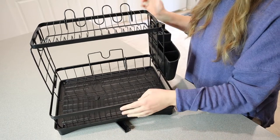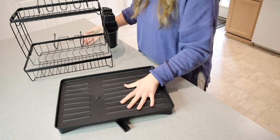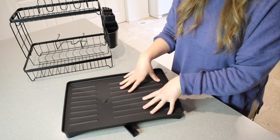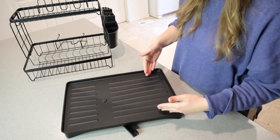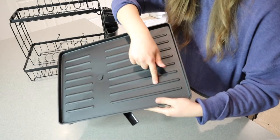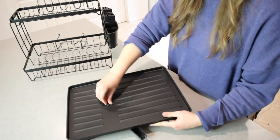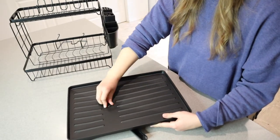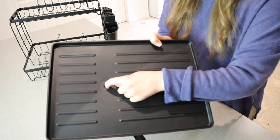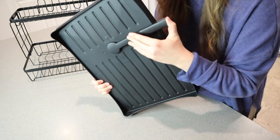One of my favorite parts about this is the tray — this is obviously going to catch all of the water. When you put your wet dishes on here, you can see there are lines that show where the water flows down in one direction, so it's all tilted to one spot. You can actually take the tray off, and there's a little plug right there with a small hole underneath that leads to a downspout.